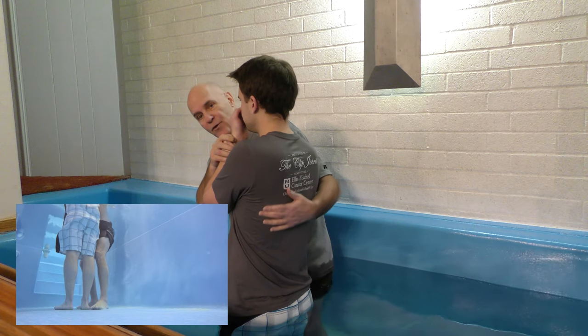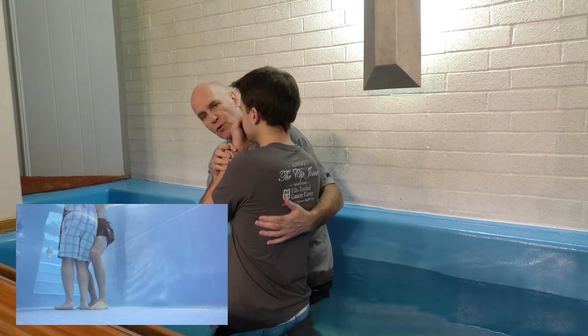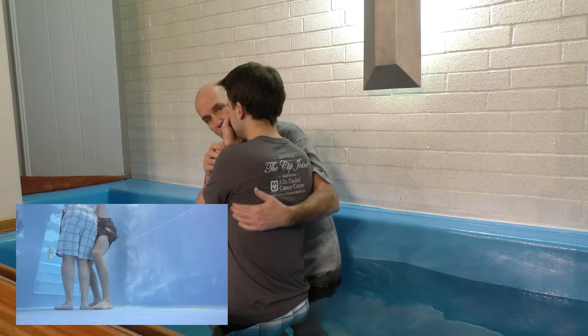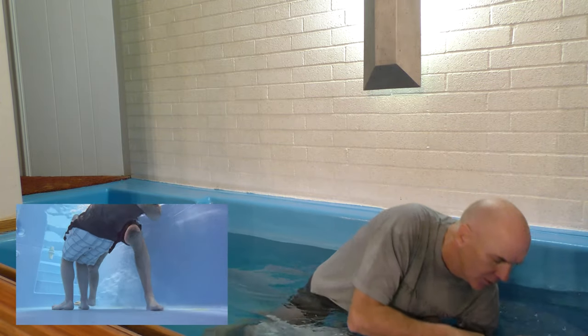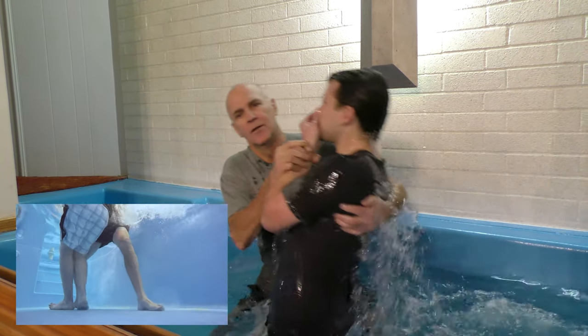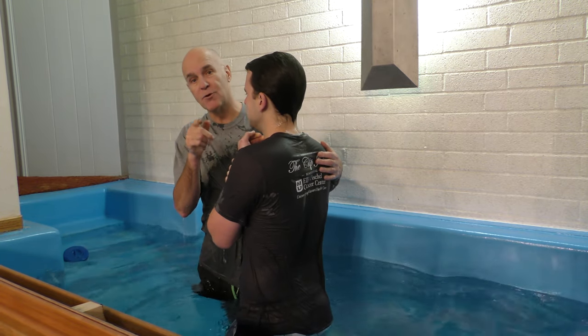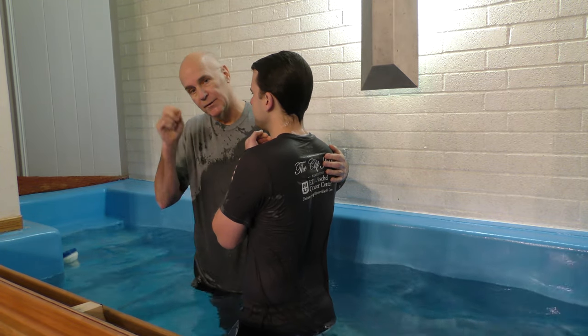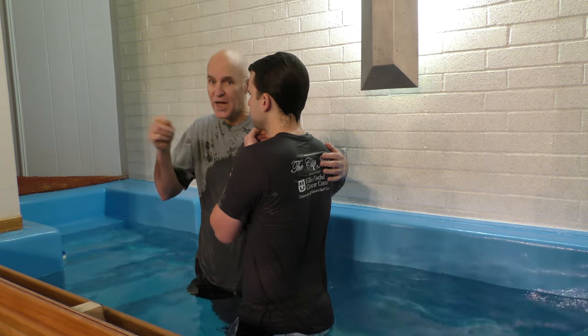Another thing I do is ask the person to bend their knees slightly so they don't have to go straight back — it puts less pressure on the back. Make sure you're supporting them with your left hand so they don't fall as you go down.